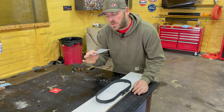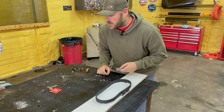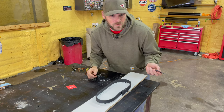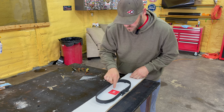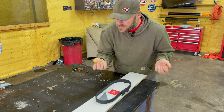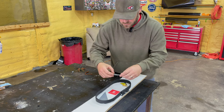I do window tint for a living, so I'm gonna put some window tint tools in it, and I fish a lot so I'm gonna put some old baits in there too. I got my YouTube card - put that in there, then we'll fill it with some epoxy. Put my YouTube card right in the middle, put my tint tool right here. This is a good way to use old baits - you can just put them in some epoxy and make a little decoration out of it. Got a little swim bait.